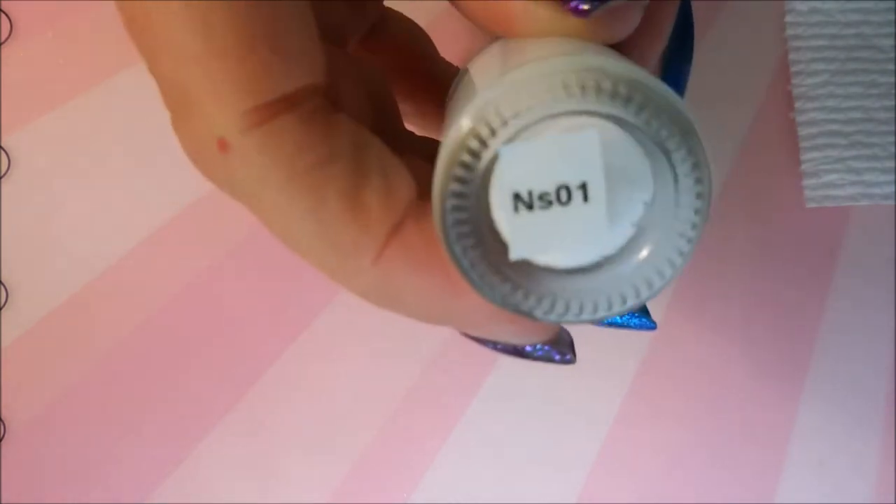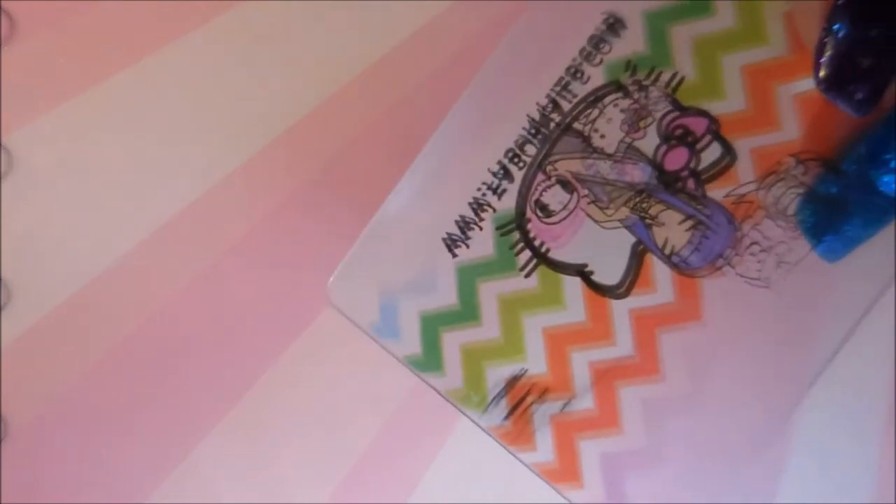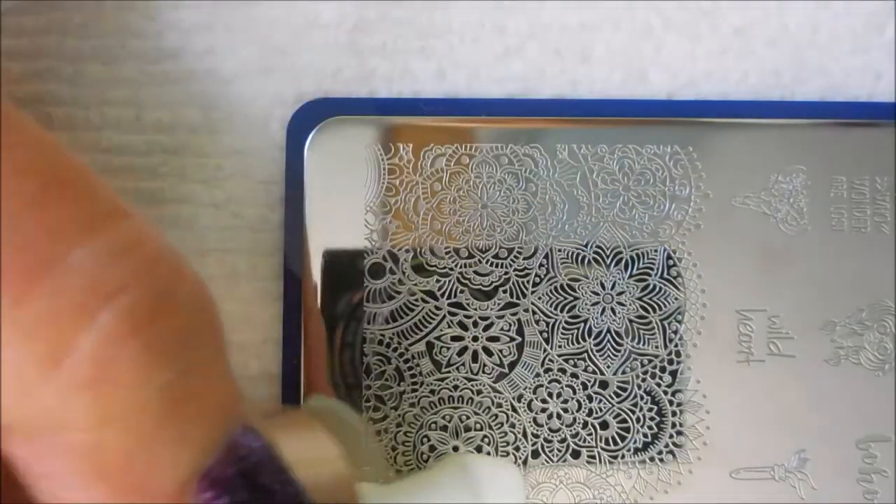This is Bundle Monster's Gypsy Soul BMXL 357 and the Nicole Diary NS01 the white stamping polish, my Faber Nail Scraper and my Bundle Monster Monocle Stamper.